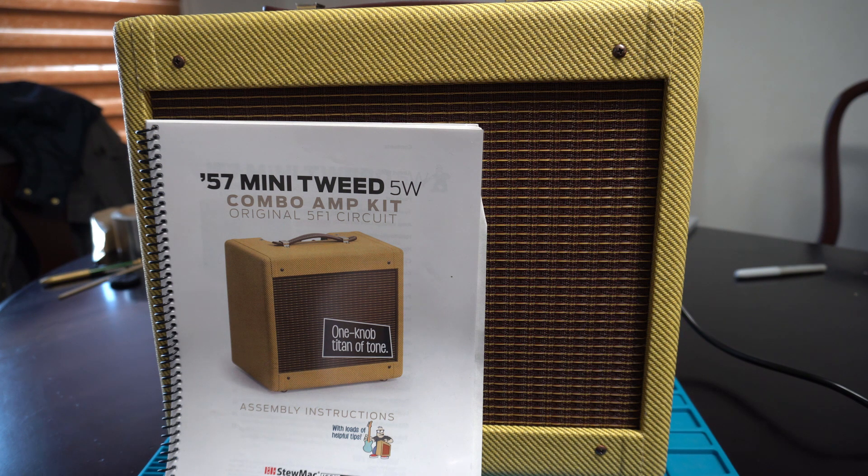This concludes the series — I hope you enjoyed it. I've got other content lined up and I'll be doing videos to show what's coming next. If you watched the whole series, I really appreciate you watching. If you haven't already, please consider subscribing, and if you're thinking about building this amp and have questions, feel free to comment on any of my videos — I'll gladly answer. Thanks for watching.